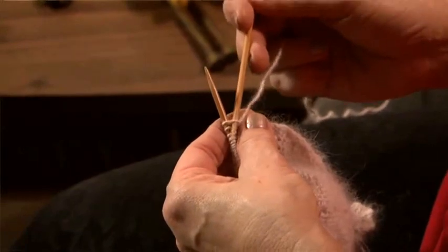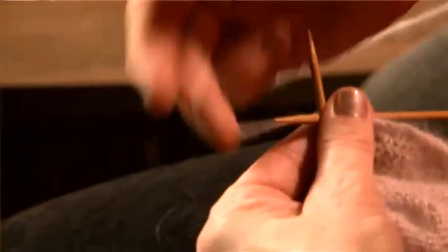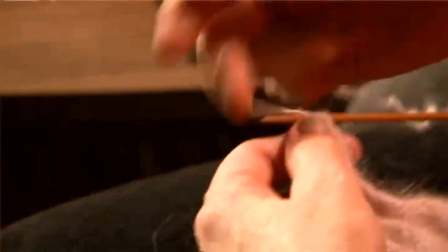The next row is just a basic purl row. Purling means you go into the other side, as we call the back of the stitch. Round the needle and pull it off. And you're just going to do that all the way across.